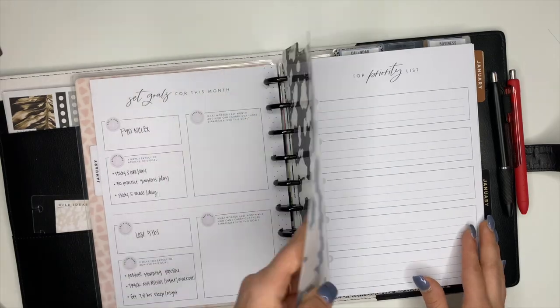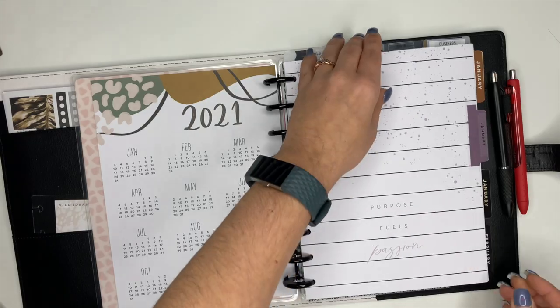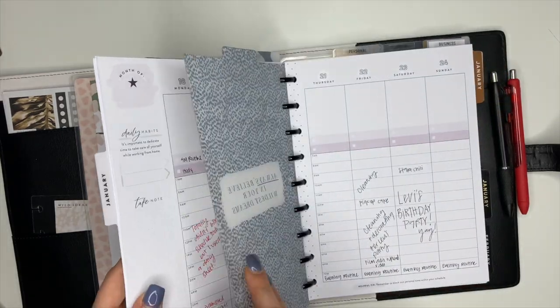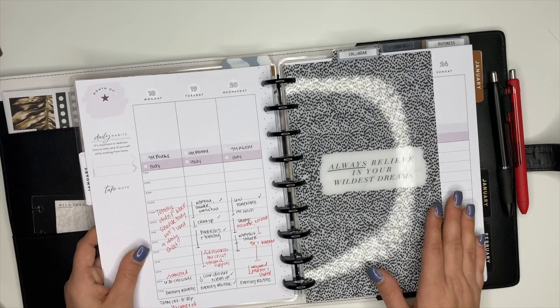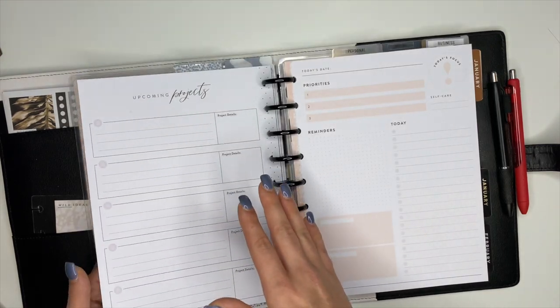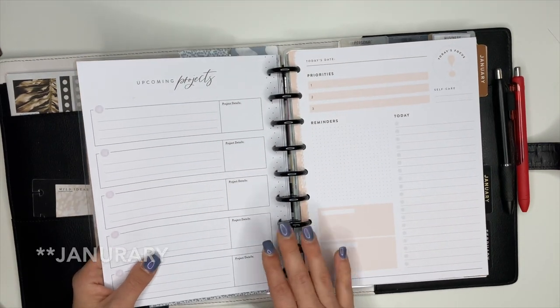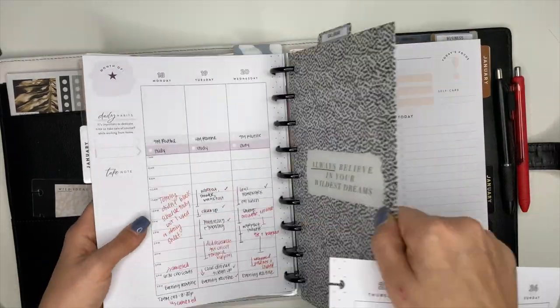This planner here is my hourly planner and I use it to block schedule my day. However when I set it up I somehow messed it up and got the weeks mixed up, and I didn't have an extra week for the last week of February. So I haven't been able to block schedule my week this week, which means it's okay for me to go ahead and take this section out.